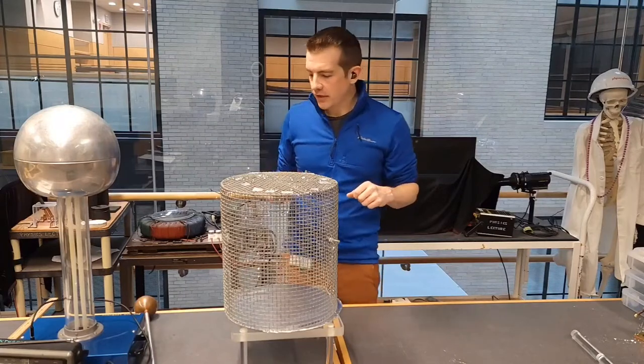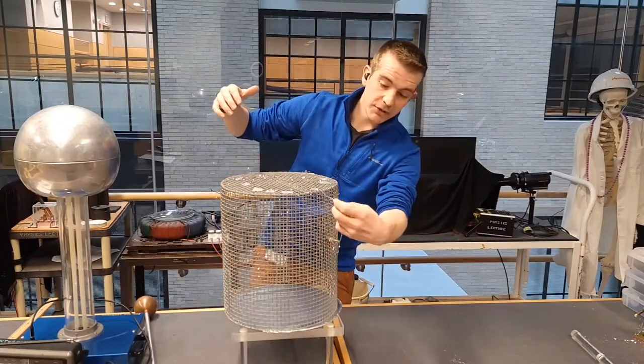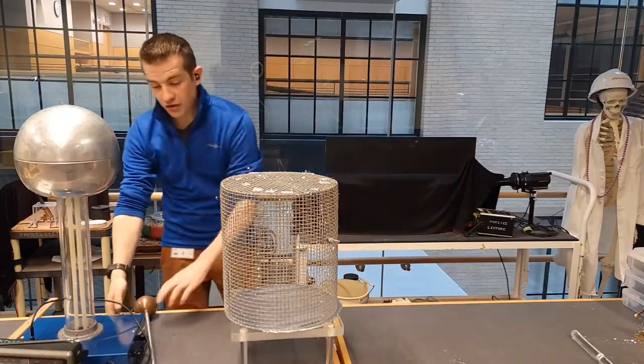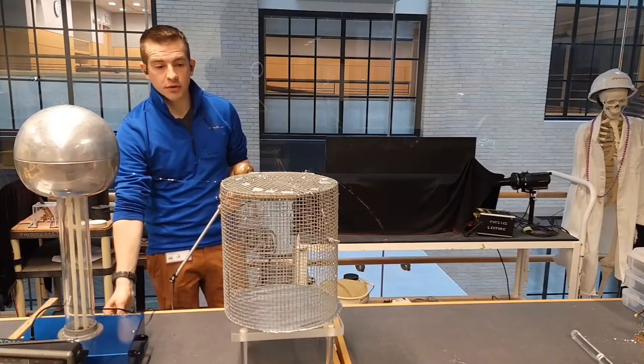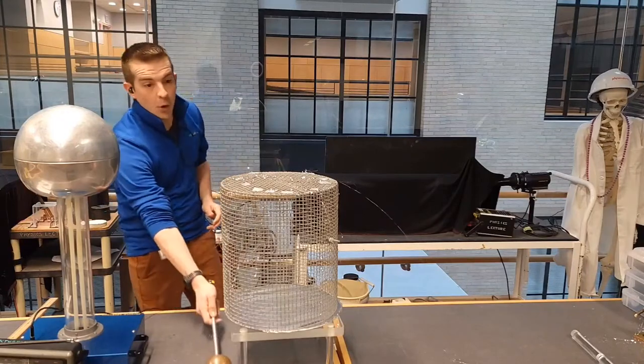So if I simulate charges by showing these little tinsel pieces here — when they get charged they're going to repel each other. I generate an electric field using this Van de Graaff generator, which I'll explain more in a later video.